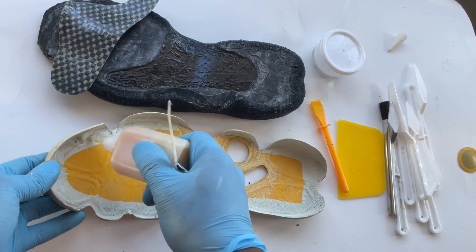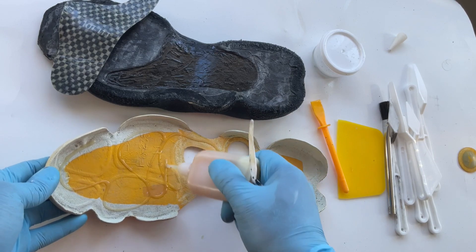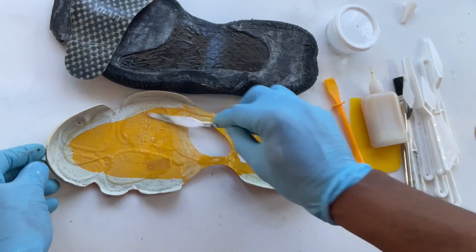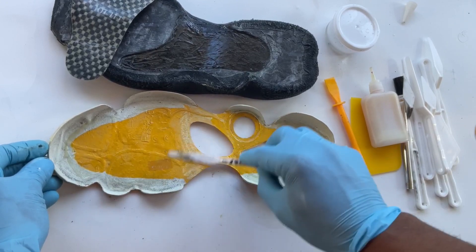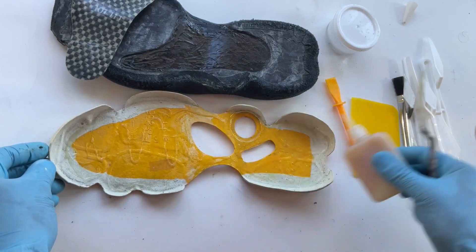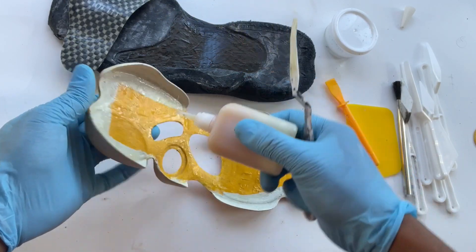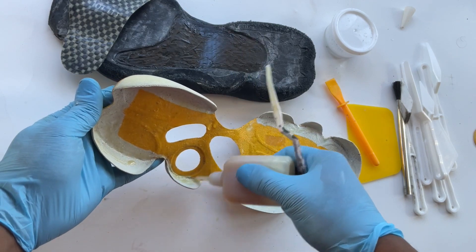For the inside, we're going to do the same thing with your glue. Same thing with your long spatula and spread that glue around evenly. Now you're going to do your edges, and then do the same thing with your fingers.